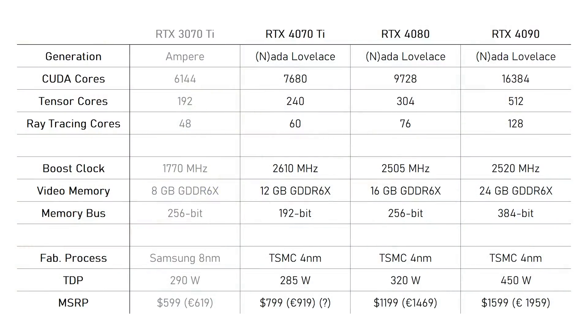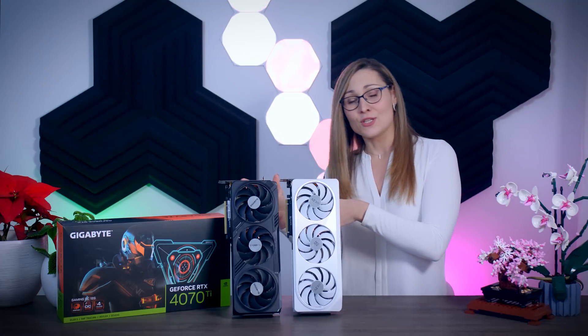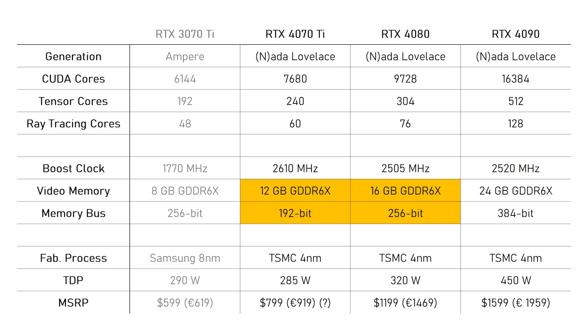Looking at the specs, the 4070 Ti has more CUDA cores, more Tensor cores and ray tracing cores, and more memory than the old RTX 3070 Ti, on top of having the newer architecture and process. So it should be a big step up from its predecessor, though keep in mind the 3070 Ti launched at $600. The latest rumor suggests an $800 MSRP for the 4070 Ti, and since there's no Founder's Edition, third-party models will cost a bit more. Compared to the 4080, it has about 20% fewer cores, 12GB vs. 16GB of memory, a smaller memory bus, and a lower TDP.